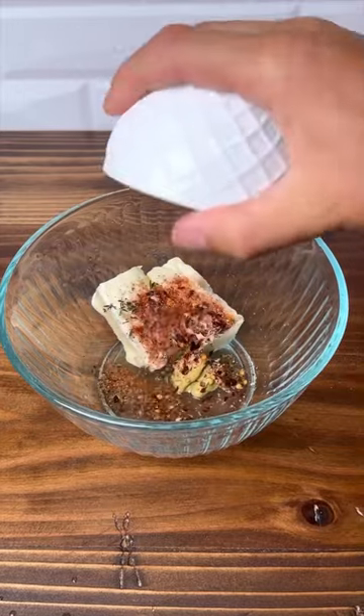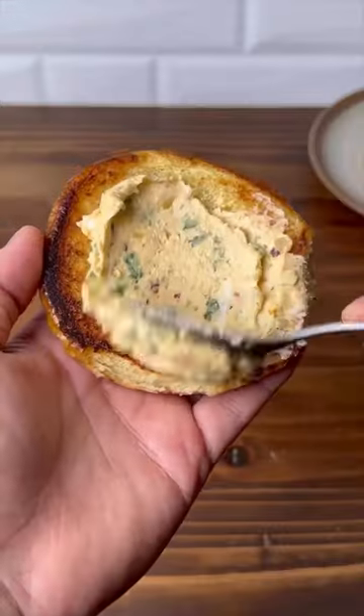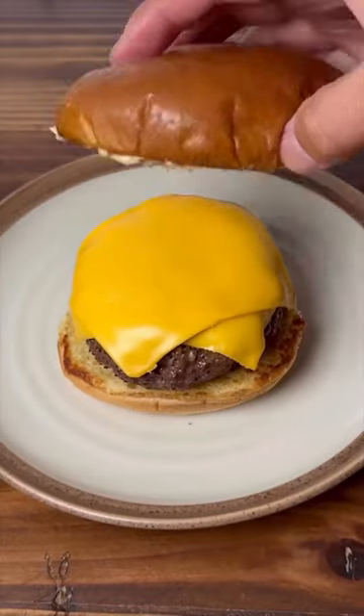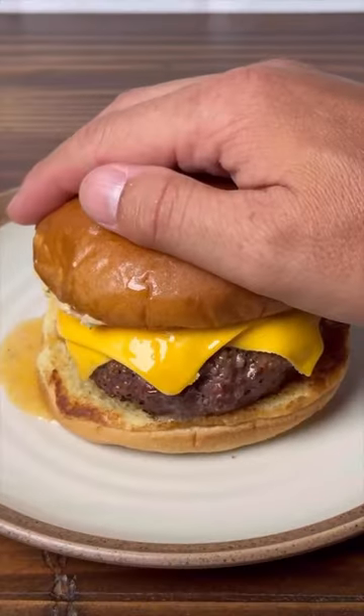Then make the cowboy butter by combining butter, lemon juice, Dijon, thyme, seasoning, garlic, and parsley. Give that a good mix. Spread it onto toasted buns and the hot burger will melt the butter and you will have one amazing bite.